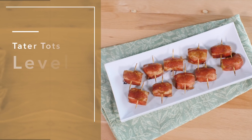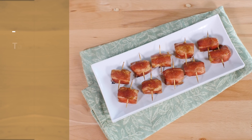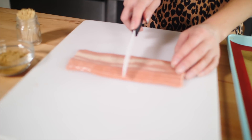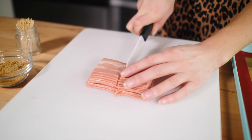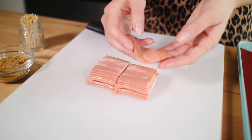Step one of level one: you want to take your bacon. I have the King's Cafe bacon that I always use. I'm going to cut all the bacon in half and then cut it in half again, so it has four quarters — that's how math works. Then these are the little pieces that we are going to wrap around the tater tots.